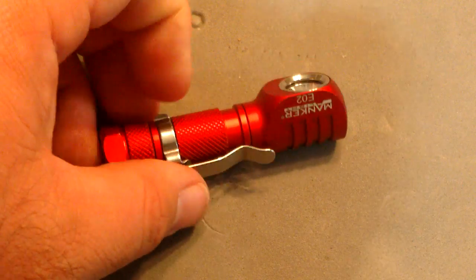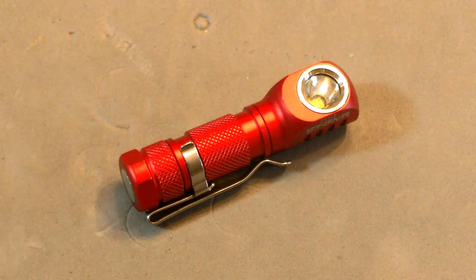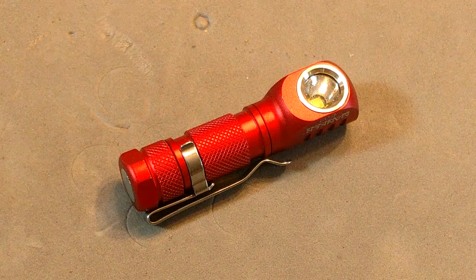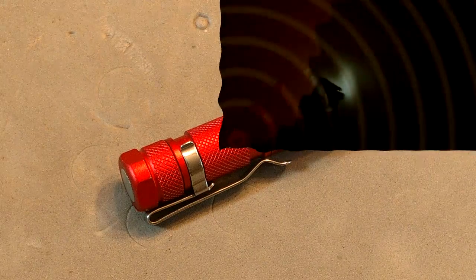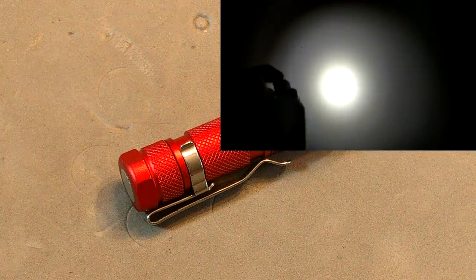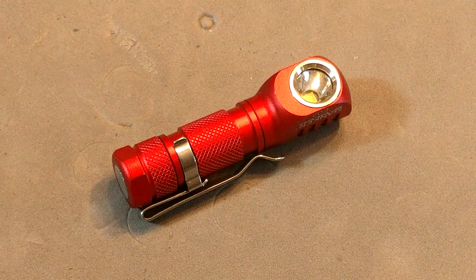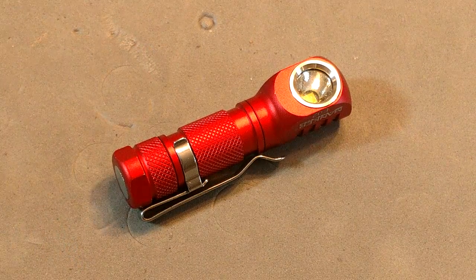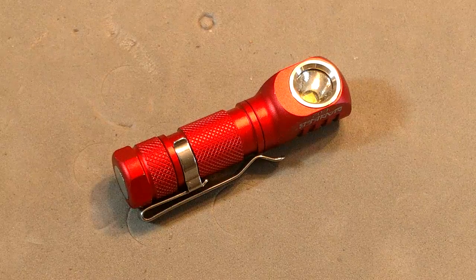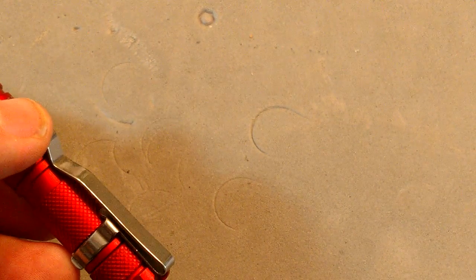Nice cooling fins on the back. There is a little anodizing that came off in the washer. This light is very lightweight and small — it ended up in the washer after falling out of my shirt pocket. Like other 90-degree lights, it makes a great shirt pocket light. You can attach it to a collar, the brim of a cap, near your ear on a cap, hook it on belt loops, or put it in the front pocket — very good for hands-free use. The magnetic base is very strong for such a small light.